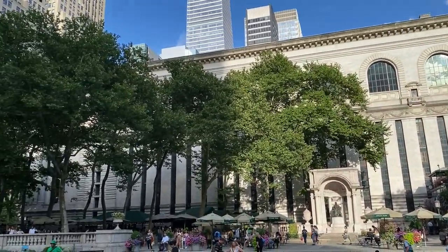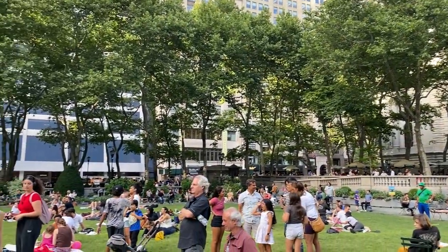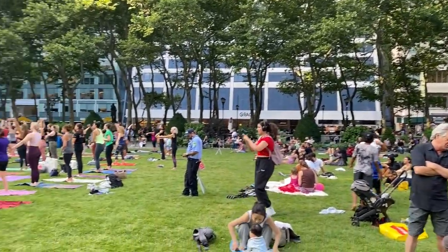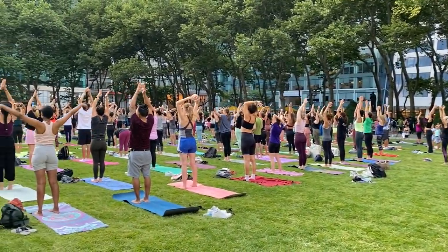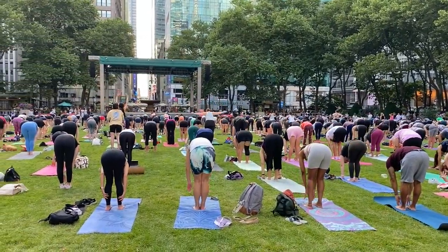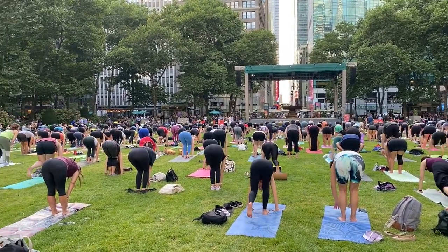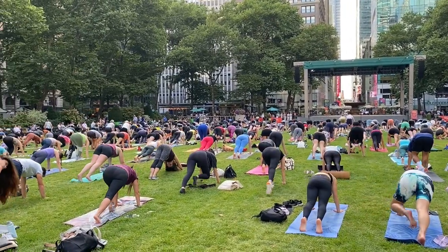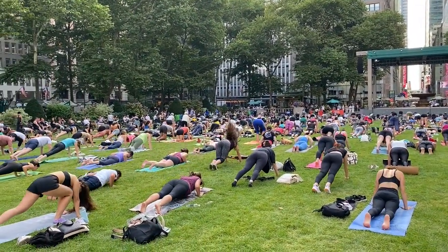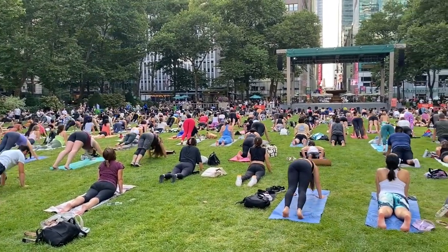Step your two feet together. We'll take some sun salutations all the way to the top of the mat. Inhale, reach your arms up overhead, palms rest. Exhale, dive forward and down — Uttanasana, fold. Inhale, half lift. Exhale, bend your knees, plant your palms. You can step, step — or you can hop back. Chaturanga, or knees, chest shift. Inhale, up dog. Exhale, downward facing dog. Hold your dog for five.